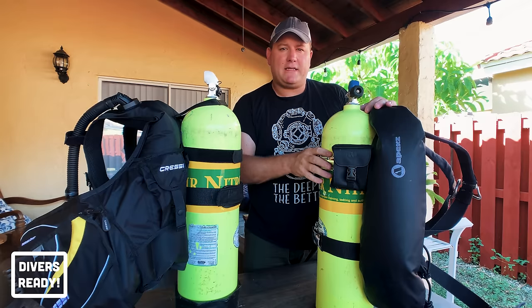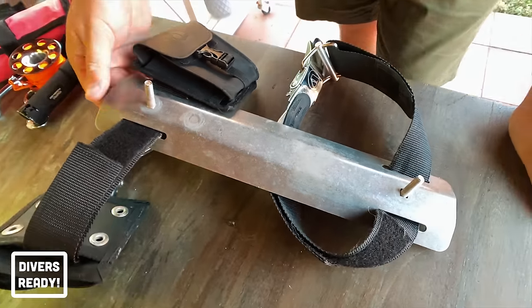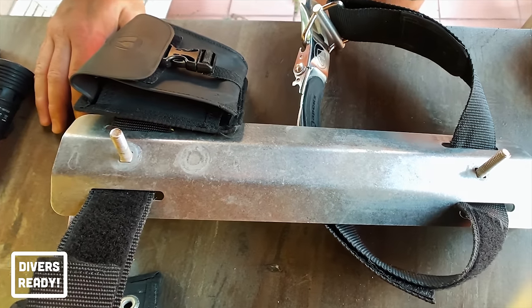Often with a backplate and wing setup you need to buy an additional single tank adapter — a strip of metal that the tank bands thread through to hold all the pieces together.